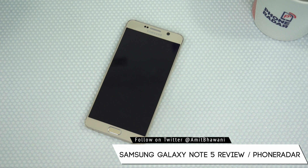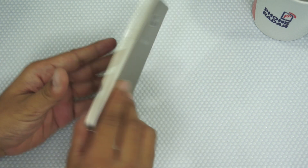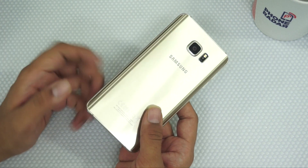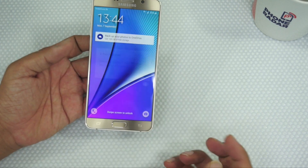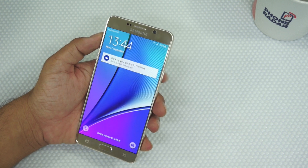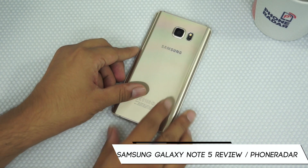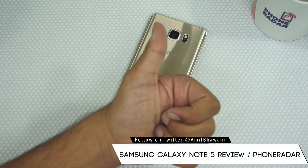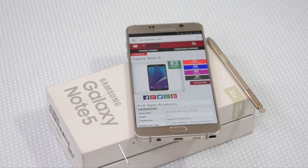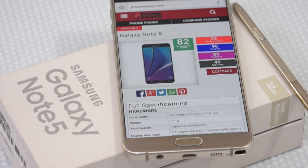In conclusion, the Galaxy Note 5 is essentially a larger, blown-up version of the Galaxy S6 — the key difference being the stylus. If you are looking for a phone with a stylus, this phone is for you. But if you want something more compact and convenient to hold, you can still go back to the S6. This was the review of the Samsung Galaxy Note 5. Don't forget to hit the thumbs up button and stay subscribed. This is Amit signing off — do let me know in the comments if you have any queries about this smartphone.